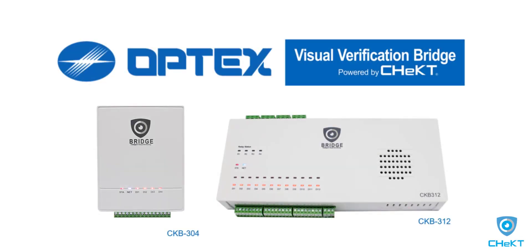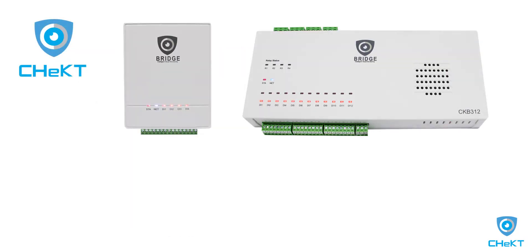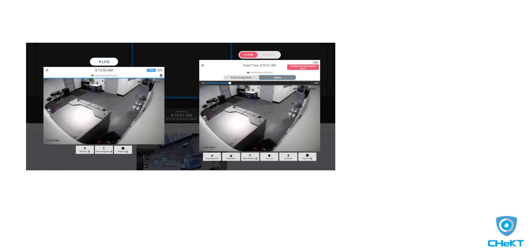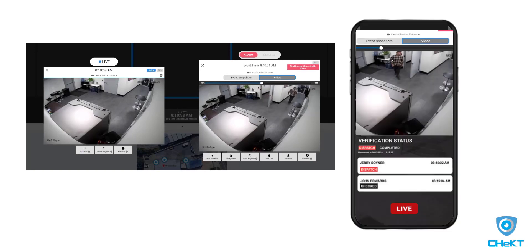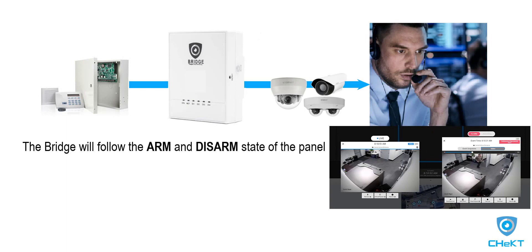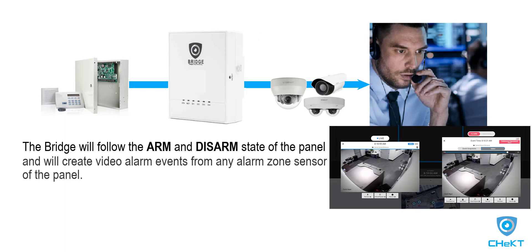The Optex Bridge powered by Checked is a video interface module for your existing and new alarm panel installations. The bridge is available in a 4 and 12 channel model. In this video, we'll connect the bridge to a panel, integrating live video monitoring and video alarm verification. Using these wiring and programming steps, the bridge will follow the armed and disarmed state of the panel and will create video alarm events from any alarm zone sensor of the panel.